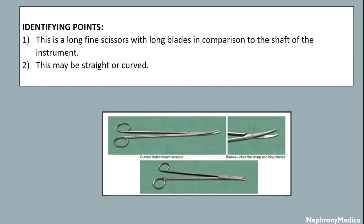Uses: Metzenbaum scissors are used for dissection at depth. They are used during vagotomy to divide the knobs after ligature, and used during cholecystectomy to divide the cystic duct and related structures after ligature.